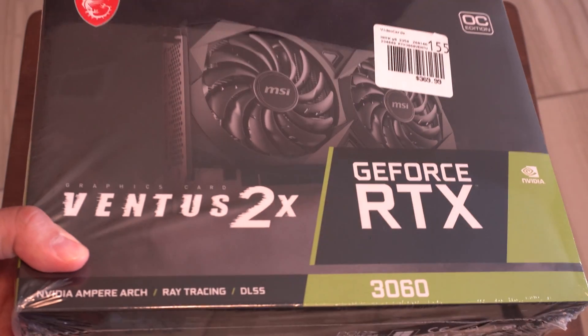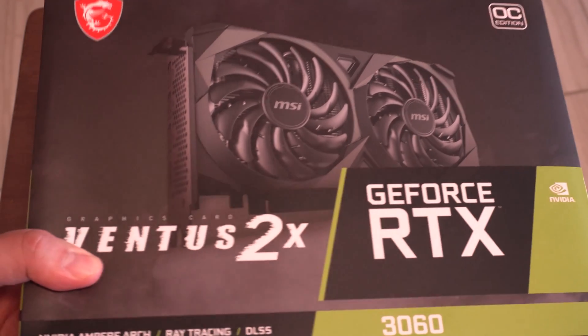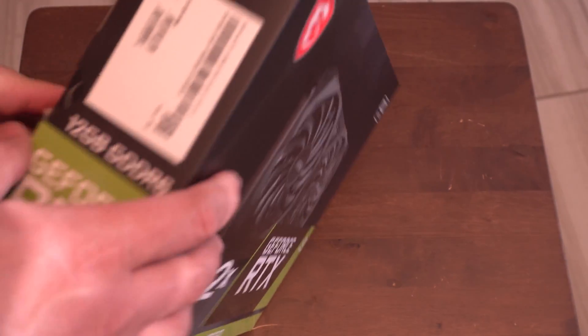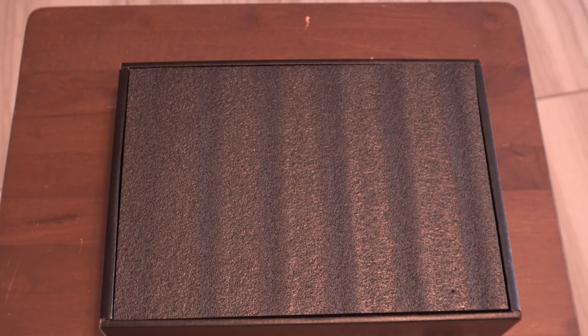Here we have the front of the box. Let me go ahead and take this shrink wrap off. It's just a shot of the front of the box, nothing too exciting — let me just get this open and get it installed. I finally had time today.